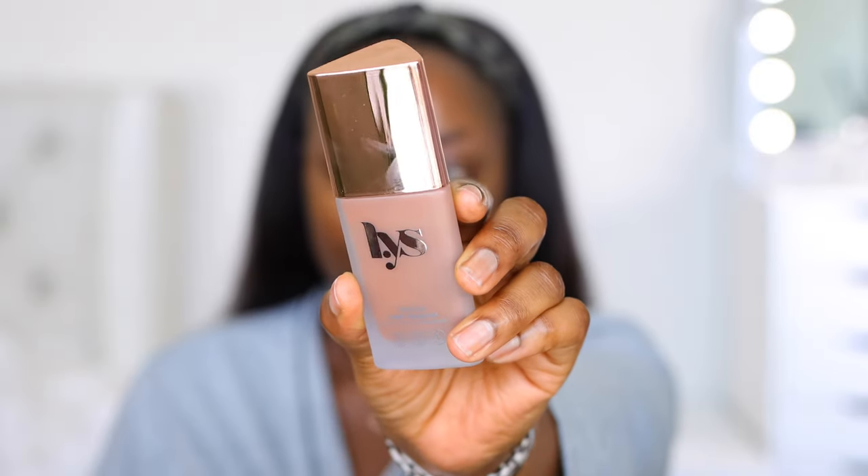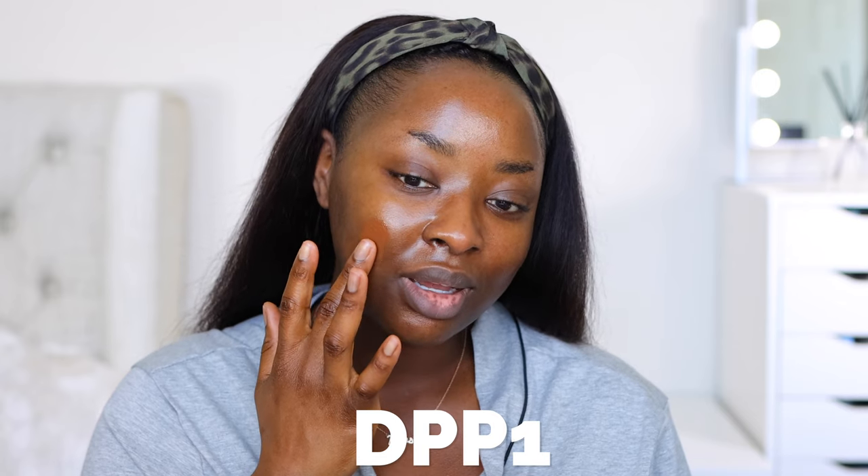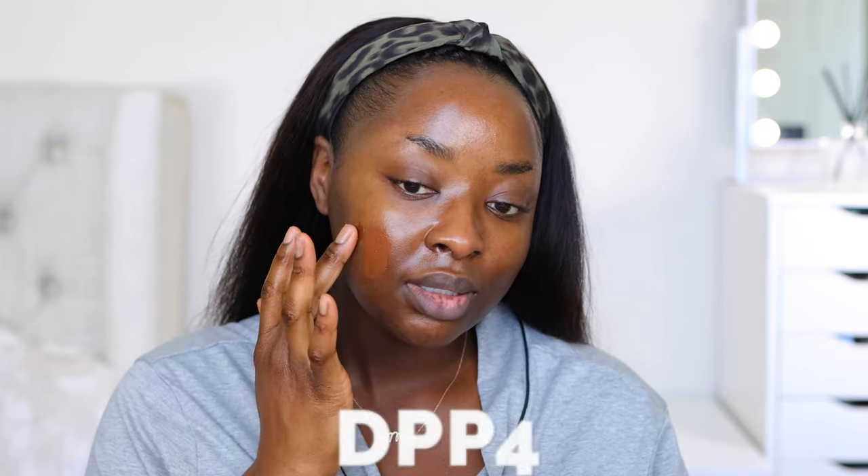Here we have DPP1 — I like how it has a pump. Oh, it looks so dark on my finger. I think DPP1 is my color. I'm gonna show you the others just in case. I got a few just to be sure. This is DPP4 — I didn't get the primer because I saw how Andrea Renee was struggling with it. I just ain't gonna do it.